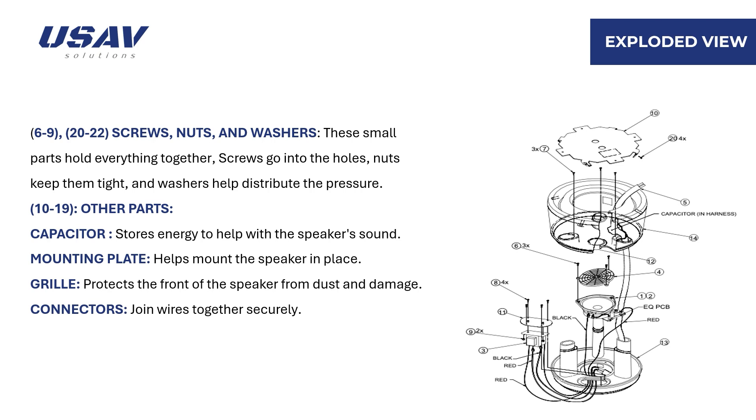Items 10 to 19 include other parts such as the capacitor, which stores energy to help with the speaker's sound; the mounting plate, which helps mount the speaker in place; the grill, which protects the front of the speaker from dust and damage; and connectors, which join wires together securely.